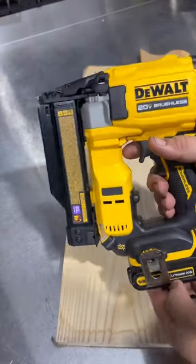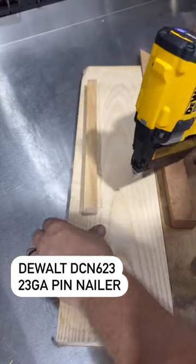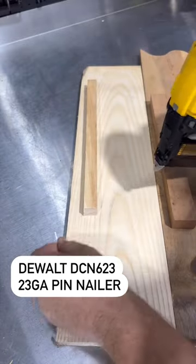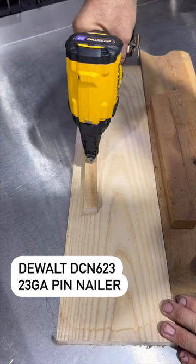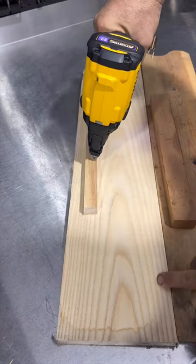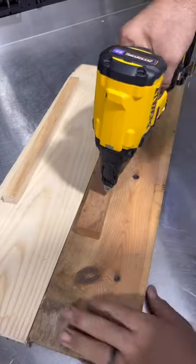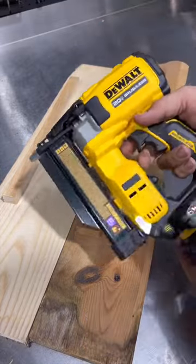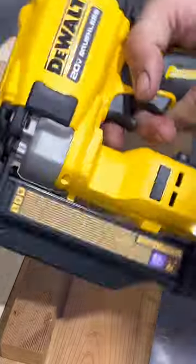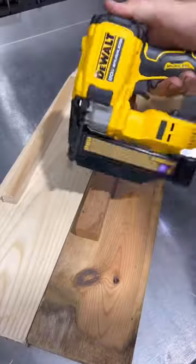This is the DeWalt DCN623, their 23-gauge pin nailer. It shoots little bitty tiny pins, as you can see right here. Hardly anything to clean up behind that — doing cabinetry, fine woodworking, you name it, even into softer material. You're leaving hardly any mark, and you don't have a safety depression on the tip. You just pull this and fire away.